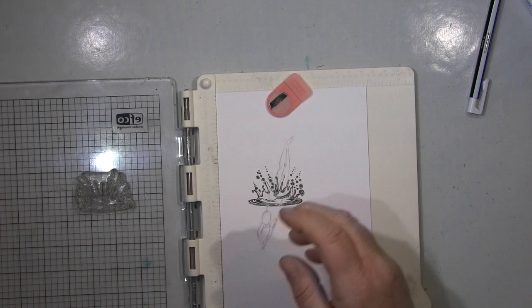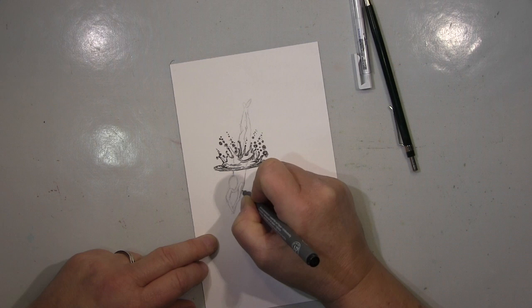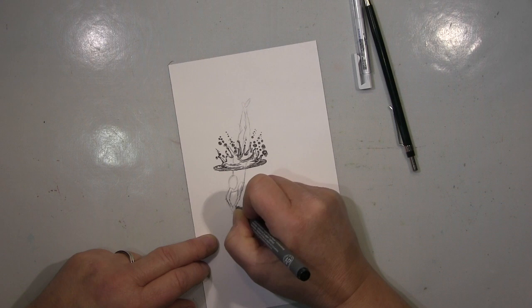I just wanted to try how it looks, if it would work — and it does actually. So I did this and was pretty happy about it, and then I thought, come on, go on with it, and I worked and went on from there.